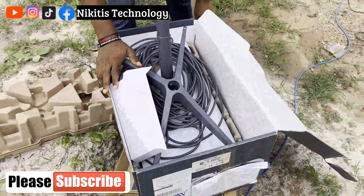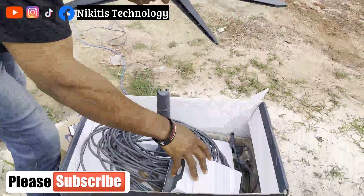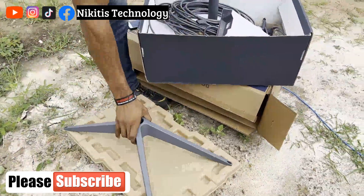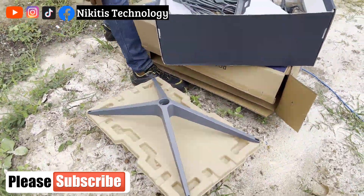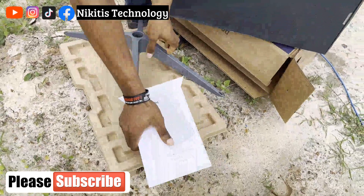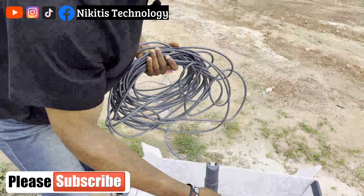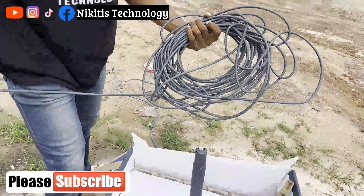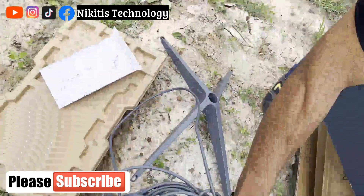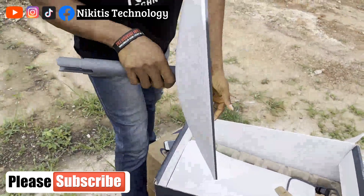Let me introduce some of the devices we have inside the box. First, this is the base for the Starlink — it can be ground mount or roof mount, so you can mount it on the ground or on your roof on a flat surface. We also have the router they gave us, and we have a cable here — it's up to four meters. If you need a longer one, you can order from their site. And we have the Starlink dish device here.